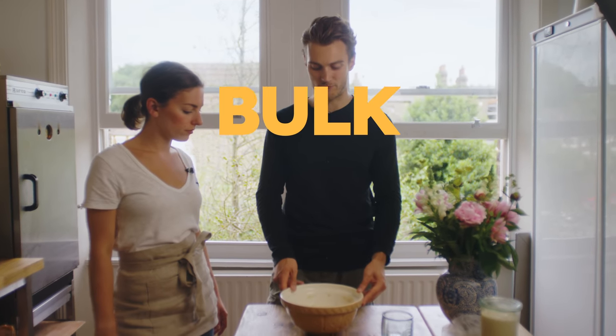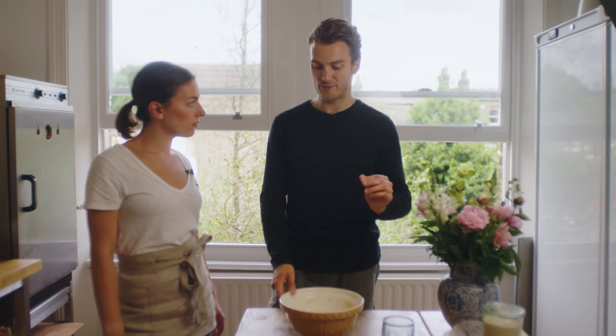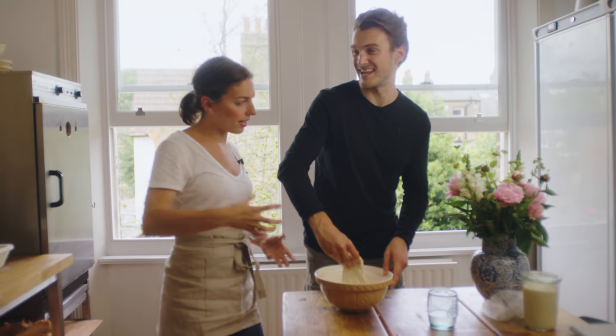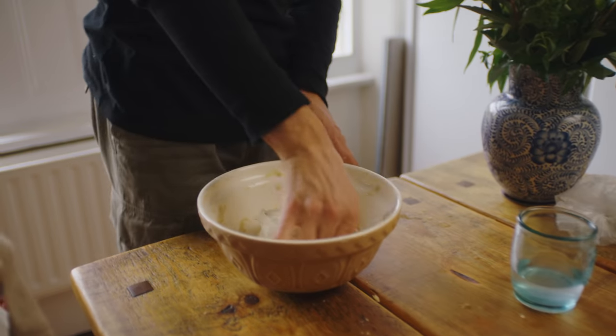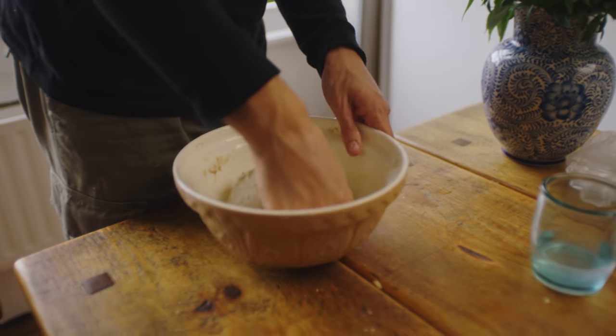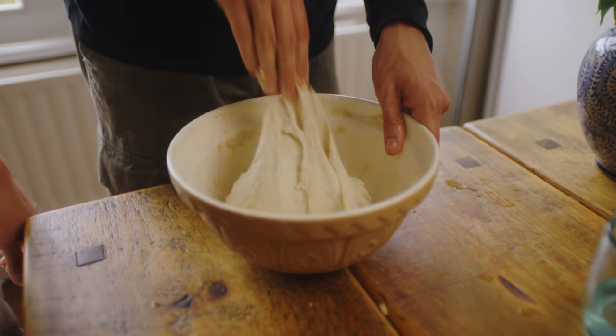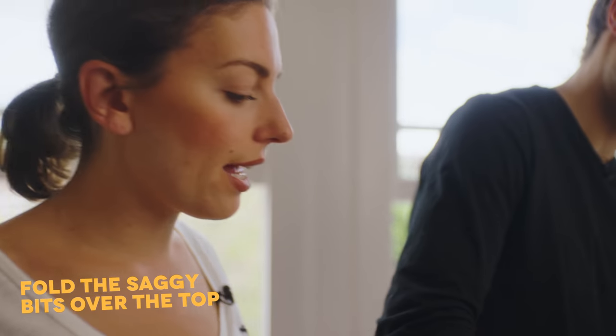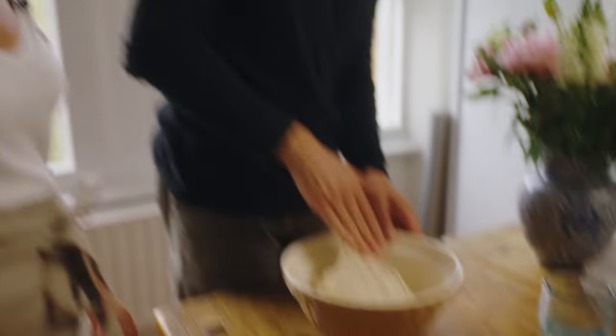It's been half an hour for bulk fermentation and we're doing the first fold. It's really stretchy. Can you see how if you pull it too far it starts ripping the gluten? At the beginning that's fine — gluten can recover. But towards the end of bulk fermentation you want to become more and more careful, because when you rip gluten strands towards the end, they can't recover and that will be present in your crumb.